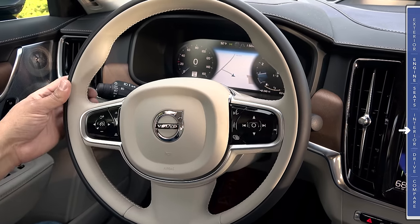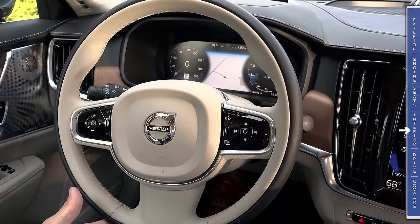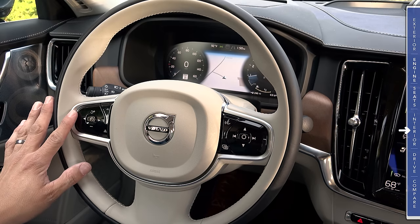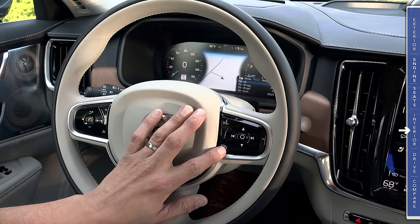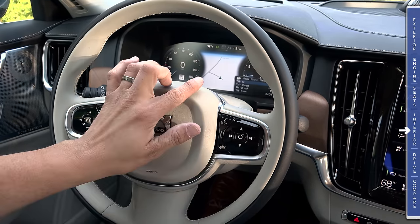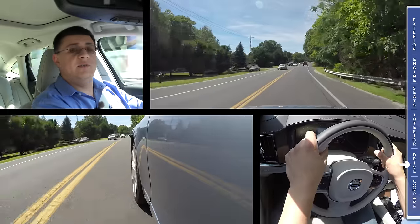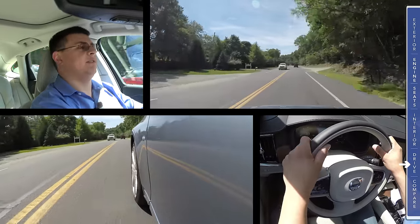The steering wheel is essentially the same as the one in the XC90, with sport grips up top and available two-tone leather. We have controls for radar adaptive cruise control on the left — which is standard — and controls for the infotainment system on the right, along with a trip computer button and voice command button. No new Volvo would be complete without a bevy of brand-new safety systems, and the S90 is no different.